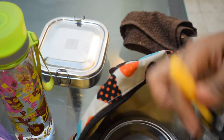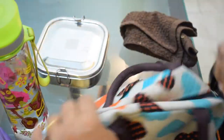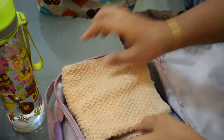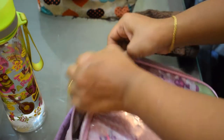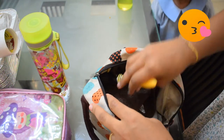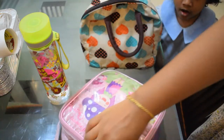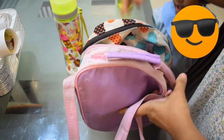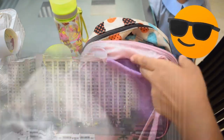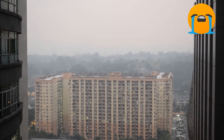I have lunch bags and I will put it in the bag. It is ready to go. It is a haze morning in the house and it is very small.